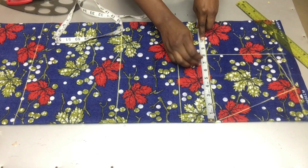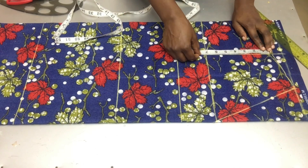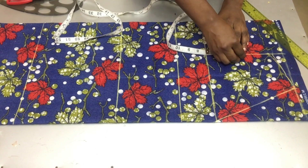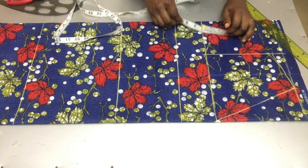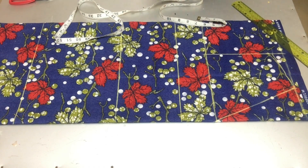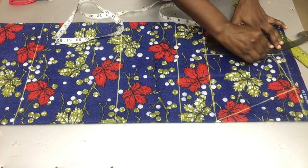On my chest line I'll be dividing my bust circumference by four and marking that. Whatever I have left on my armhole line I'm going to divide it by two, mark the midpoint, go in by half an inch, and connect the three points together using my French curve.